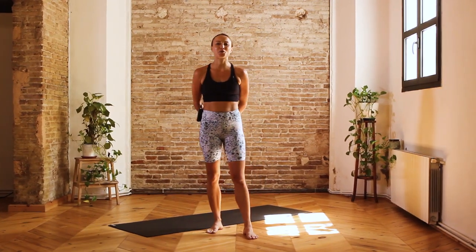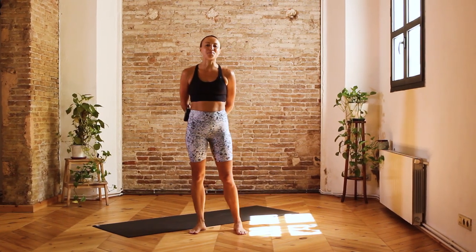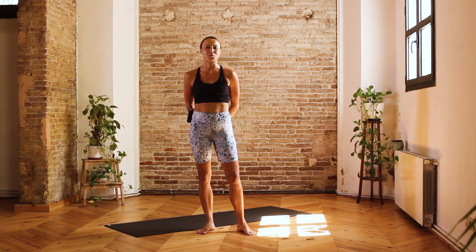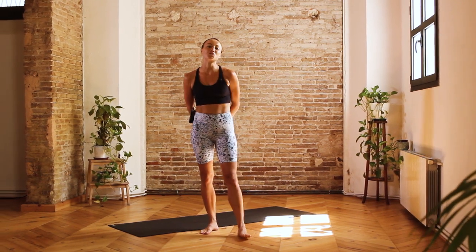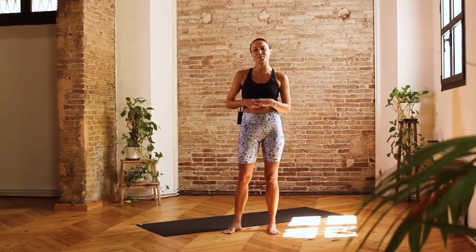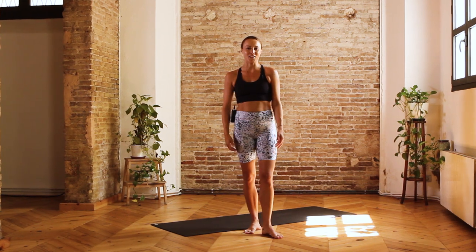Hi, my name is Anna and today I'm going to be taking you through a yoga fit session. Yoga fit is a fun, energizing and upbeat yoga flow which incorporates the use of exercise inspired movements. This is perfect for someone who's looking to mix up their practice and to gain some strength, flexibility and to tone their body. Today's session is going to be 45 minutes long and we are going to be focusing on shoulders, abs and the legs. Let's get started.